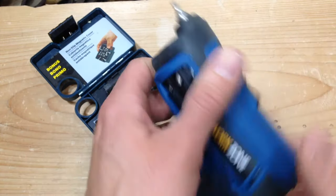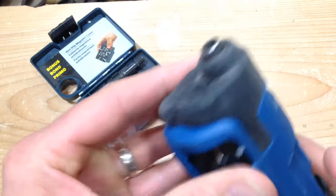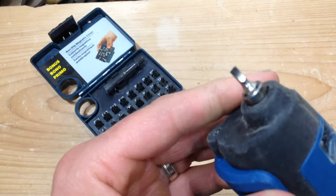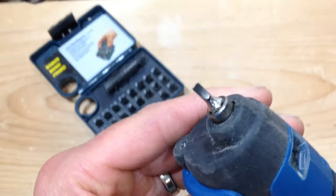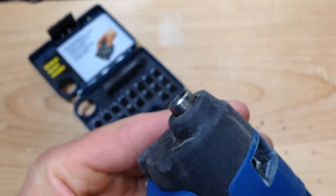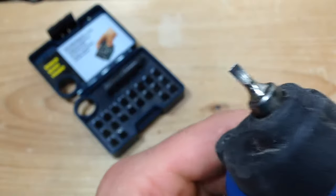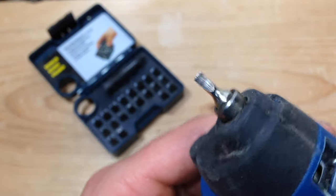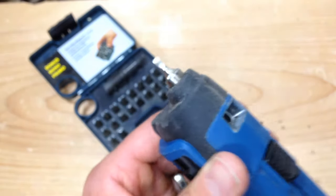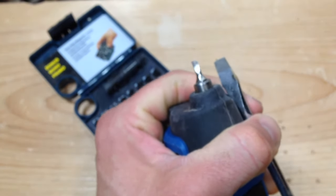It comes with all different kinds — hex, little tiny hex. The only bits I don't particularly like are the flat head ones, because those are rather small. This is the biggest one and it's not terribly big. If you compare it to a full-size flat head screwdriver, there's a huge difference.